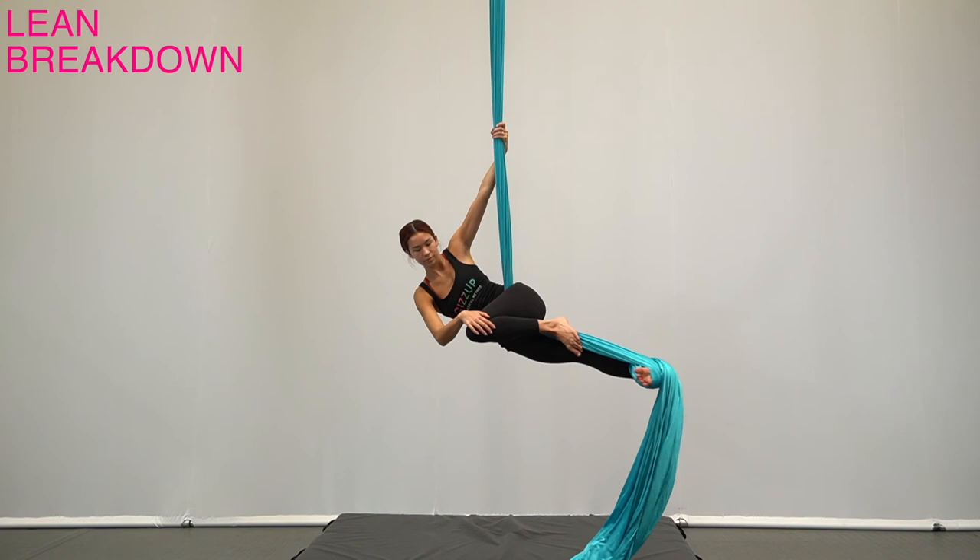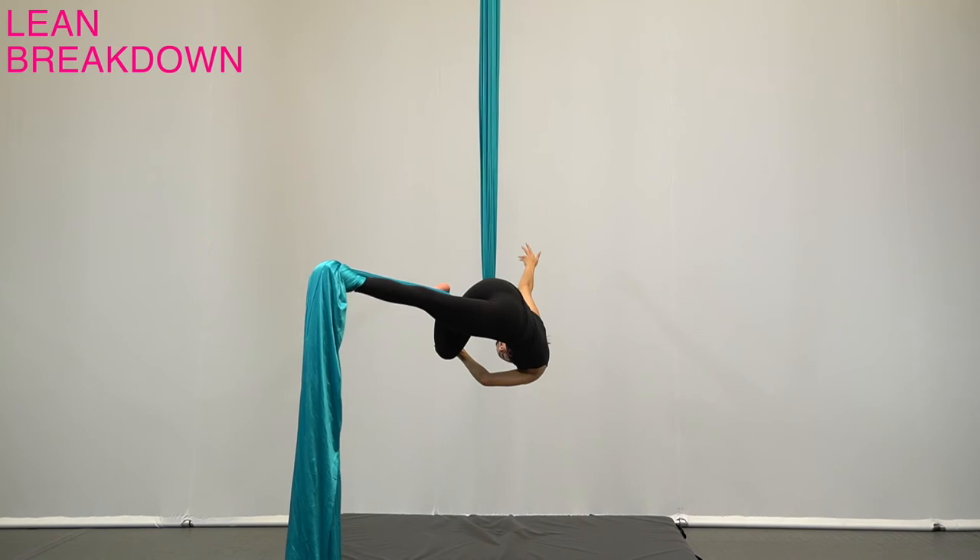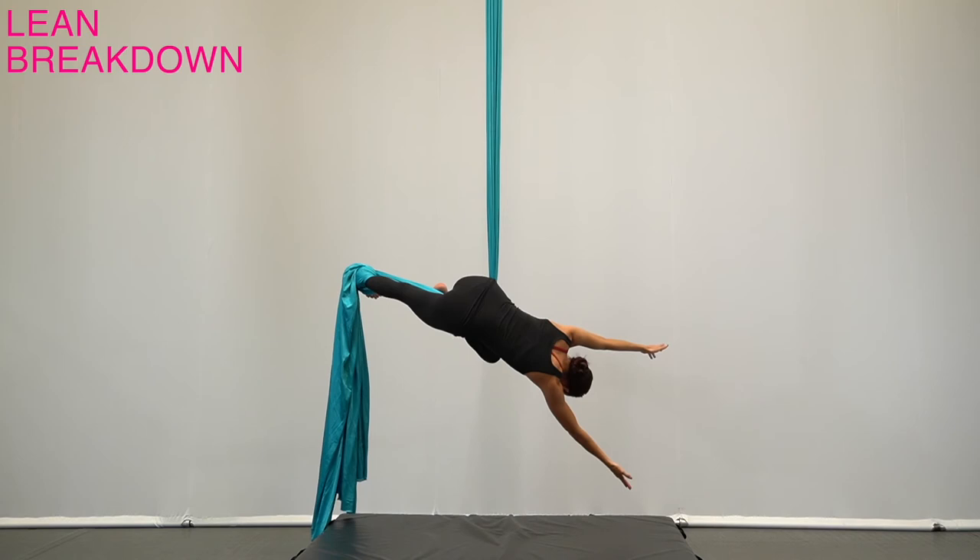Aim the top shoulder to the bent knee, making sure the footlock leg remains tight and straight to keep the tension. Once the footlock leg is parallel to the floor and the silk is squeezed, slowly loosen the grip of the top hand until you can release it, and then do the same for the bottom hand.